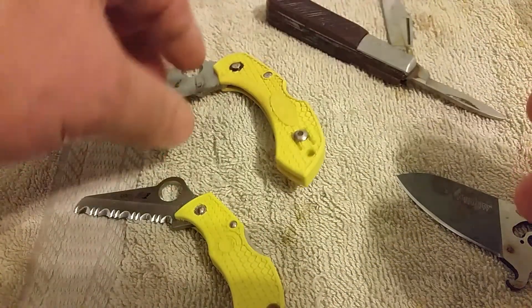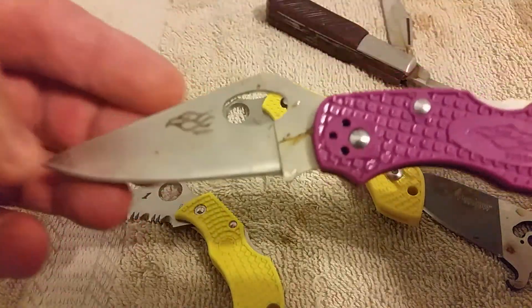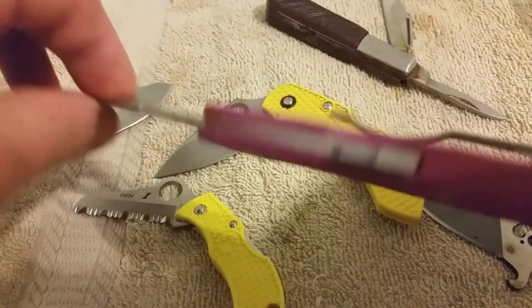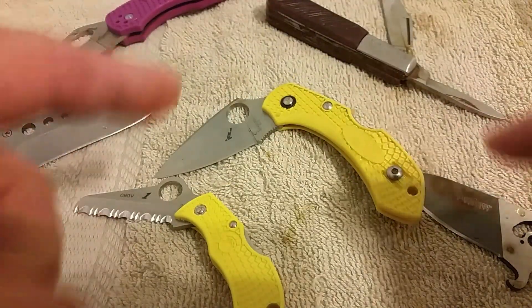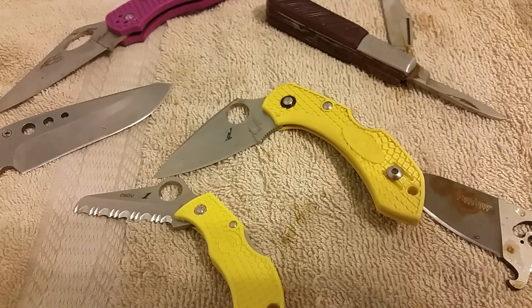So again, that's just a little experiment. Since I have a lot of Gansos and Firebirds with 440c, I'll definitely be able to follow up on that in the near future. Thanks for watching — any feedback or ideas to make this kind of experiment better, definitely let me know. Nothing conclusive when it comes to steel quality, just some nice information to go forward with. Thanks again for watching, take care, and have a good one.